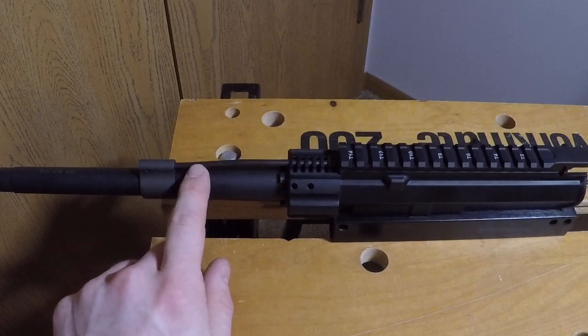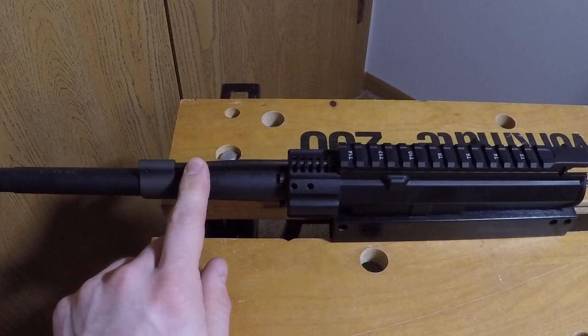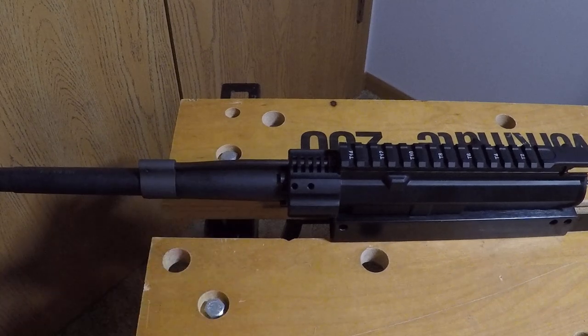This is a pistol-length gas tube, and the gas tube has a black nitride finish, which I think is pretty cool. Like I said, 1-in-8 twist, the threads are 5/8 by 24 — so standard 30 caliber — ten and a half inch length, and it does have a pistol gas system.